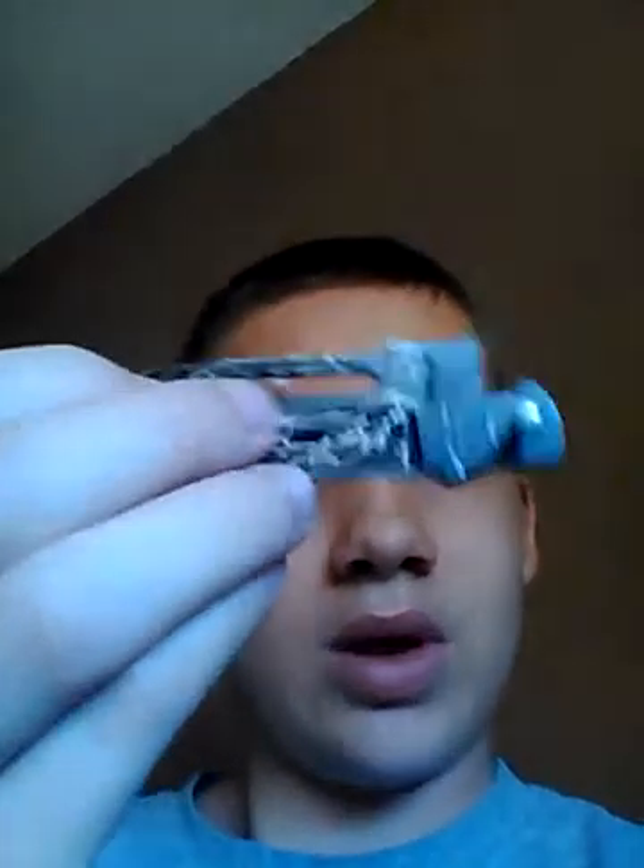So yeah, I'll show you guys the blade here. I'm gonna cut it down — this is the blade I'm doing, I have to cut it down right here, like right here.